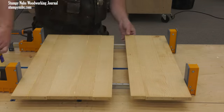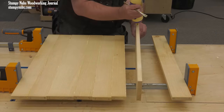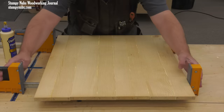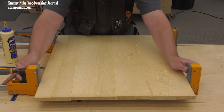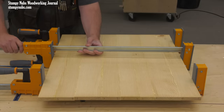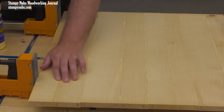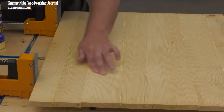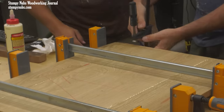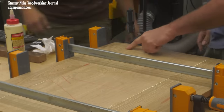Parallel clamps are the most useful for gluing up panels because they conveniently rest upright on the benchtop as you assemble your boards. The jaws are designed to remain parallel to each other so as not to apply uneven pressure that may force a cup into the panel. Even so, you may wish to alternate the direction of your clamps to provide more balance across the seam. As you apply clamping pressure, feel the seams and force the boards into alignment. If they're not perfectly flat, you may have difficulty getting them to align. Small clamps at the ends of the seams may help, but they do little for seams at the center of the panel.